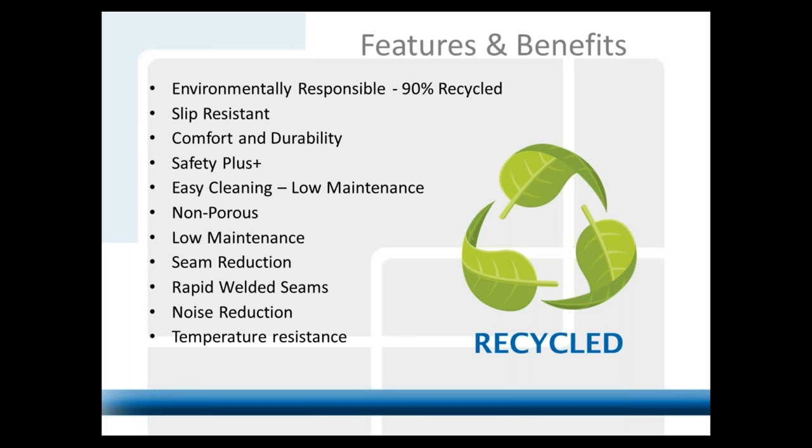It is non-porous, with easy cleaning and low maintenance — just a deck brush and some Simple Green to clean the floor every night. There's also significant seam reduction. With 5x8 sheets, this is a cold-welded system — a two-part epoxy installed with staggered seams. The installers route out the seams and install a cold weld, which is patented to us called the Rapid Weld, developed about five years ago. In a thousand square foot kitchen, the reduction of seams versus eight-by-eight quarry tile is overwhelming.